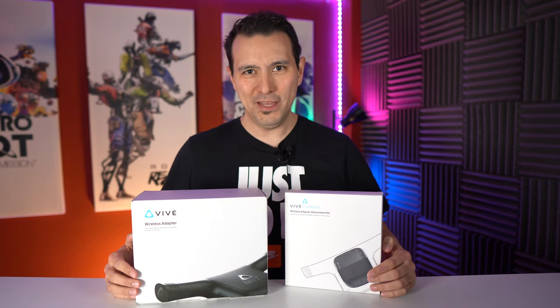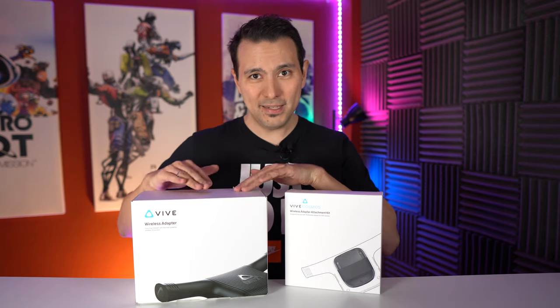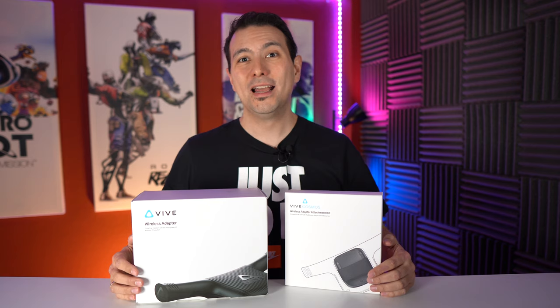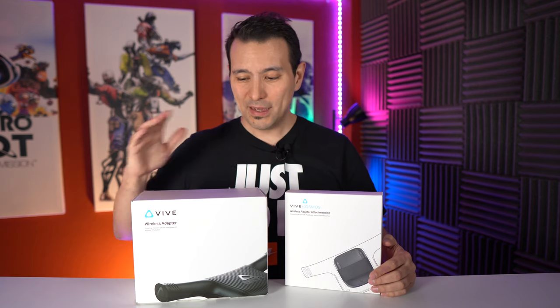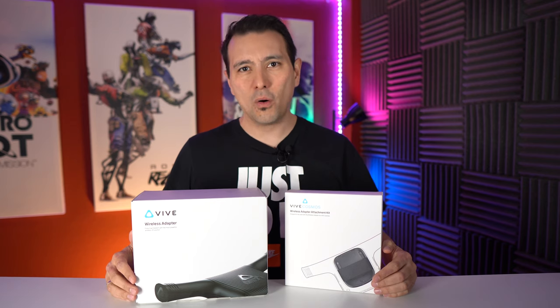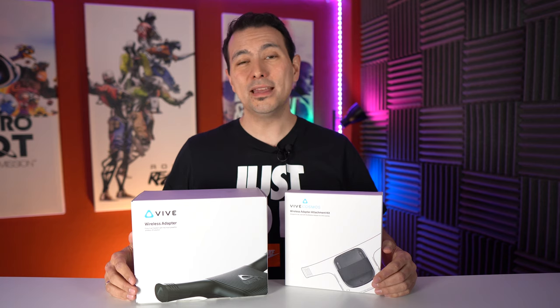Hi and welcome back to MRTV. This video is all about the Vive wireless kit. I bought it this year for 345 euros and in the US it costs 299 dollars. This wireless kit is going to make your original Vive, the Vive Pro, or the Vive Cosmos wireless. So that is a good thing.